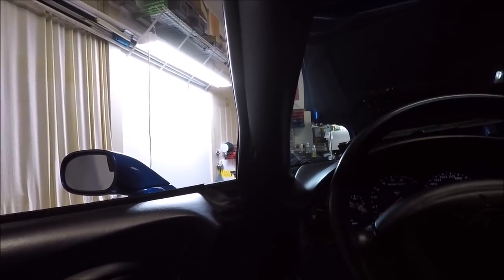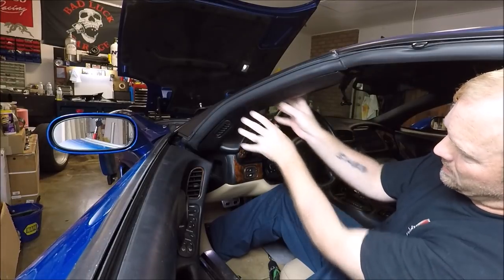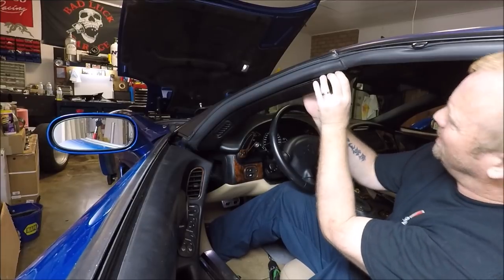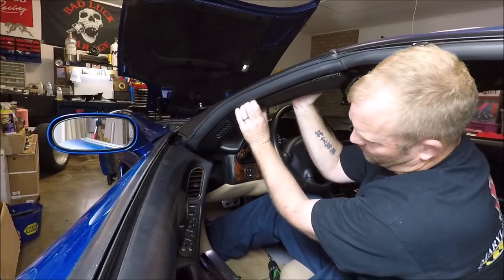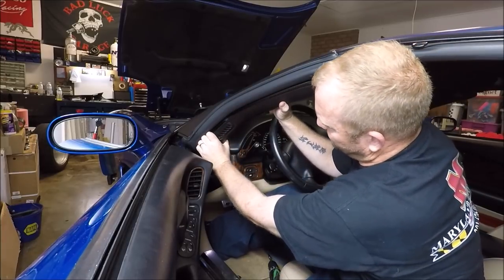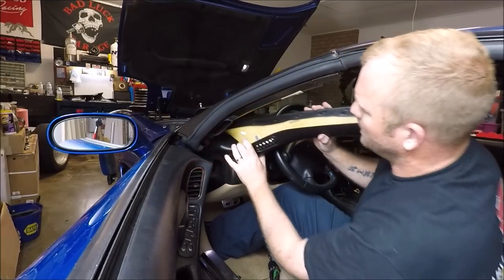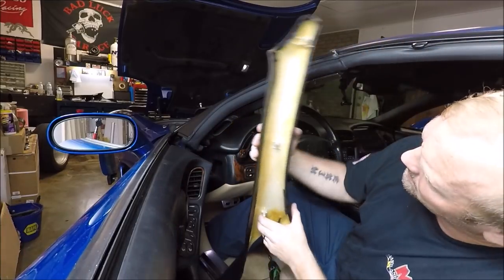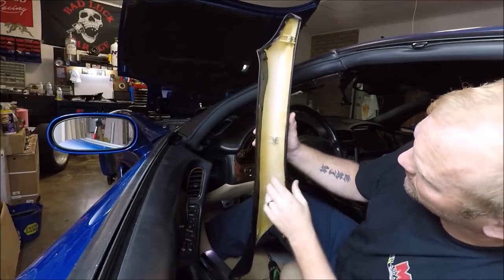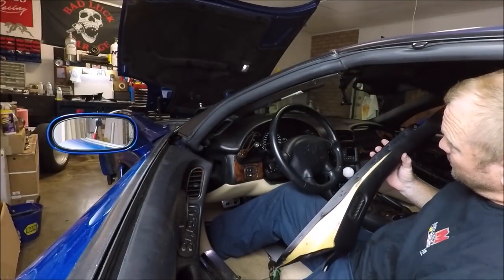Now we have to work on our pillar. Should be able to just grab it and pull it loose — you're trying to kind of pull it straight back. I've never done one in a Corvette, but it's pretty much like any car. There we go. You can see the clips that hold it in — you've got one, two, three clips. So yeah, it just comes straight back, and that's it.